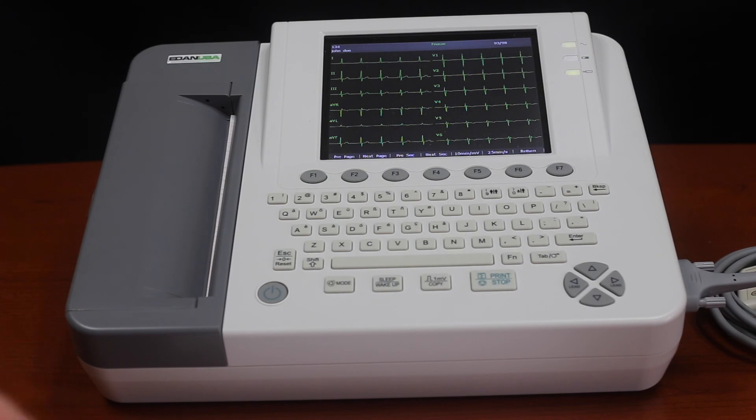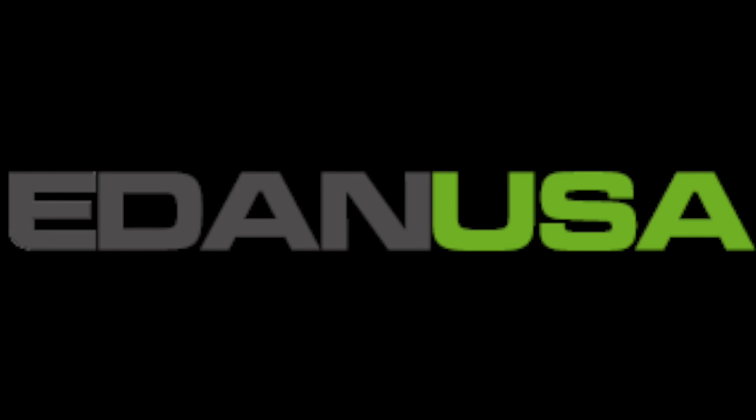We do all of our servicing right here in California, so we can go ahead and help you out with servicing and any questions you may have. Thank you for looking at the SE1200 Express Basic by Eden USA.